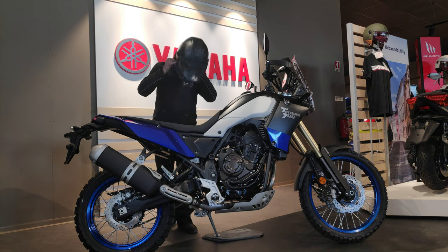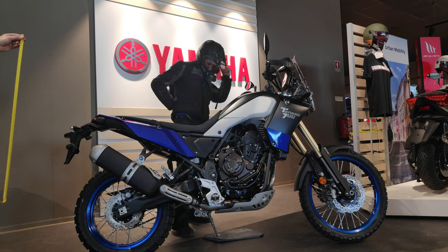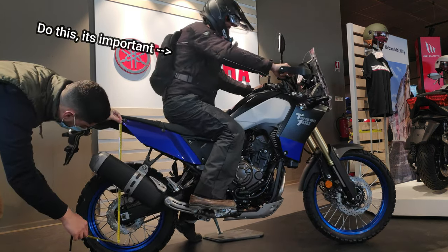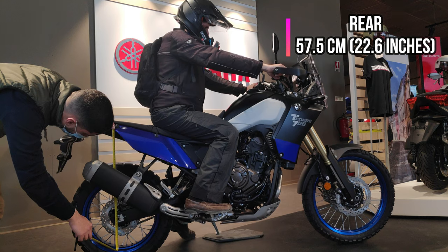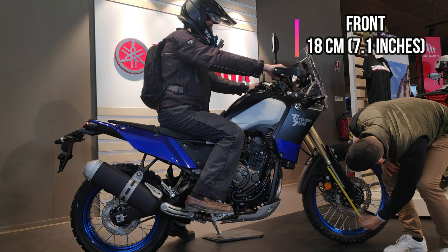The race sag should be in tune with your riding style. Suit up with your protection equipment and load the bike with everything you usually carry — in this example I'm just using the helmet and my backpack. Now sit in your normal riding position, keep the bike as straight as possible, barely touching the ground with your feet, and have a friend repeat the measurements you did before.